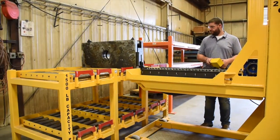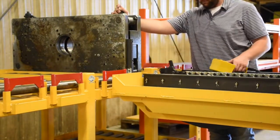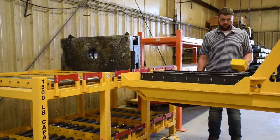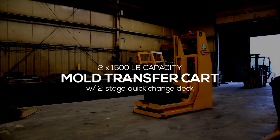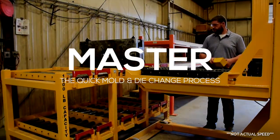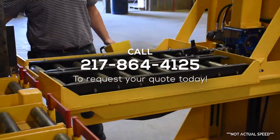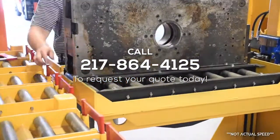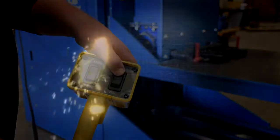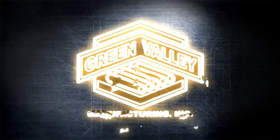From start to finish, this cart transfers a single mold or tool in approximately one minute. With the on-deck tool feature, a complete quick mold change can be done faster and safer without tying up overhead cranes or forklifts, helping you master the quick mold and die change process. For more information, visit our website.